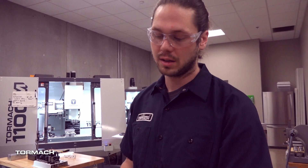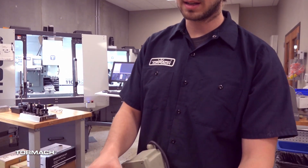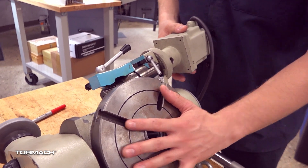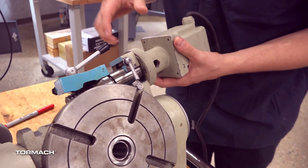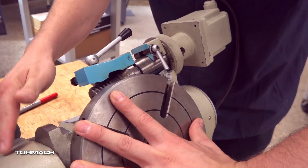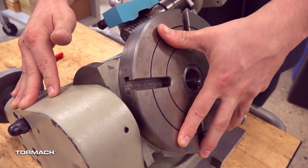Today we're going to talk about how to set the backlash on our fourth axis. We have our display piece here to show you the mechanics of how it works. Your motor is driving a worm, which is driving a gear which drives the faceplate.